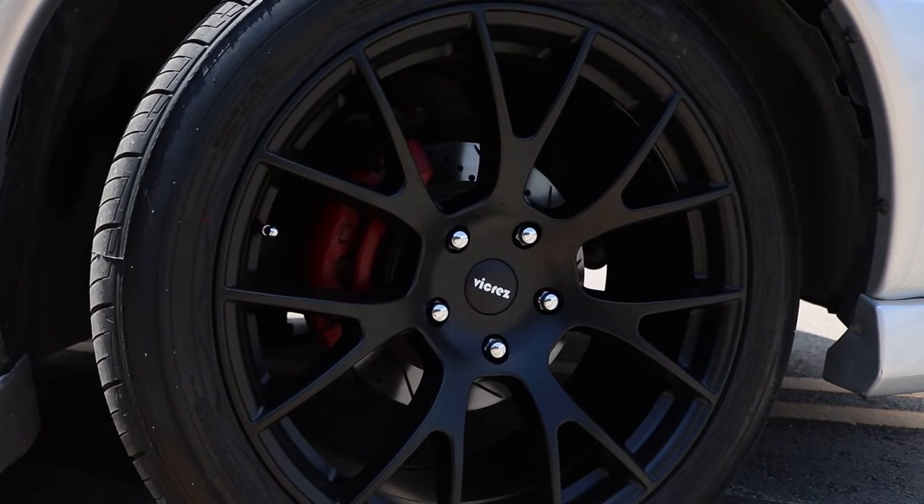There are no modifications you need to do to install these wheels on your Ram 1500. They are 22 by 10, and the tires I'm running are 305/40/22. It's a little bit of a bigger tire, but the wheels come in a good offset so you don't have to do any trimming or anything like that.